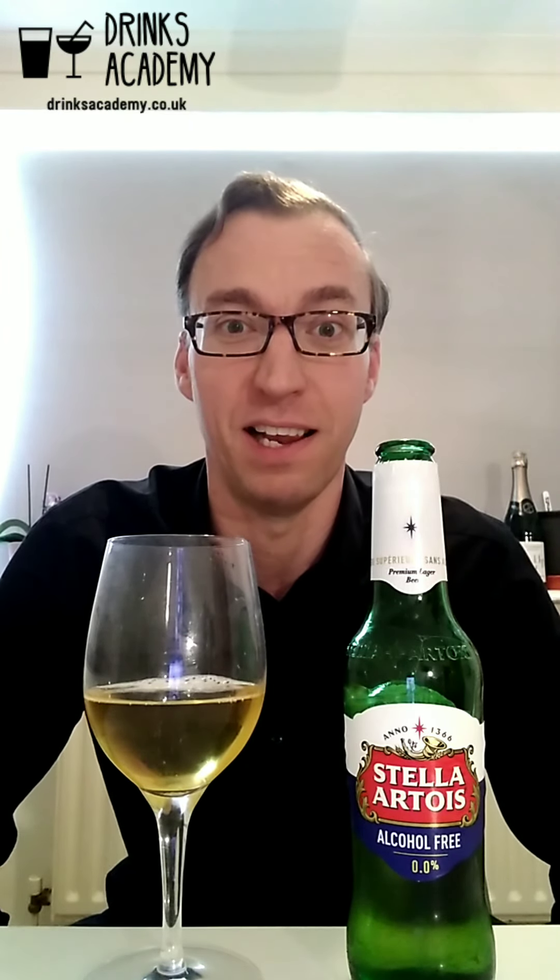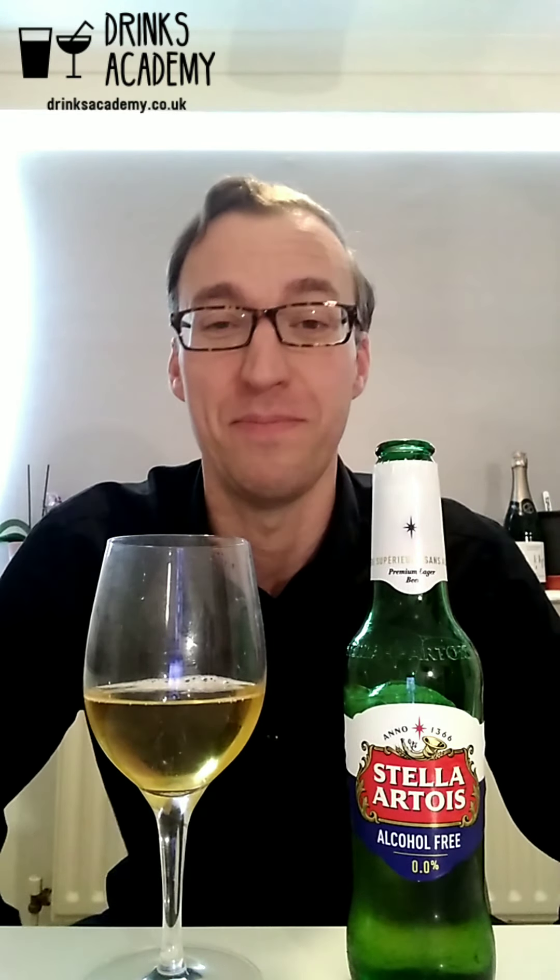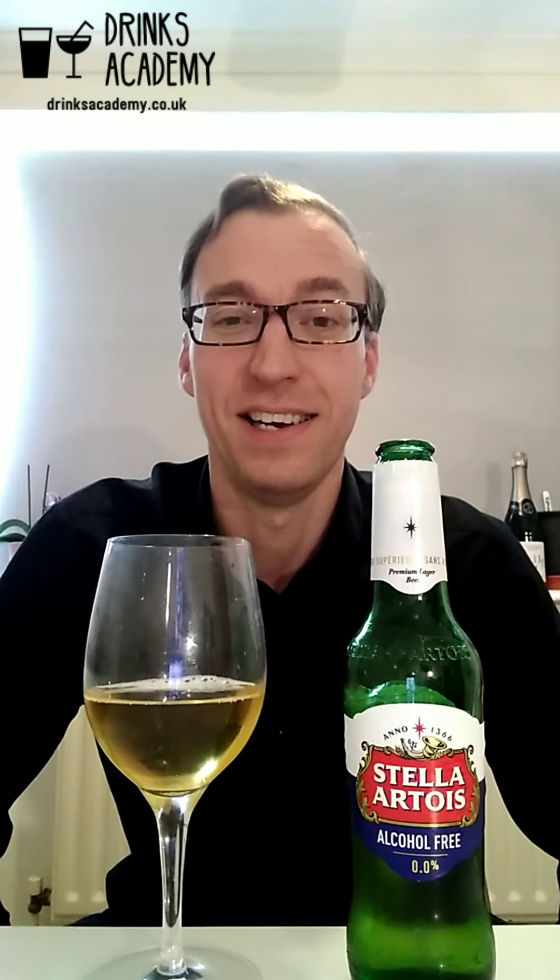It might actually even be better than the alcohol-containing Stella — and that's a big statement. I'd have to taste them side by side, but it just might be. It is good.